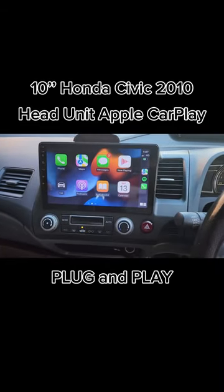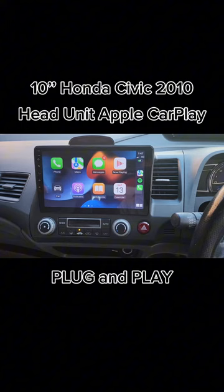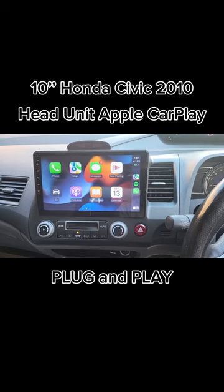We fitted a new 10-inch touchscreen full package, including a top-end-up option with wireless CarPlay, wireless Android Auto, and a 4HD anti-glare SuperVision reverse camera.